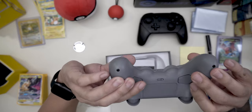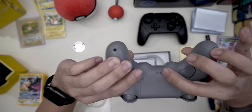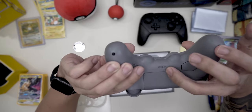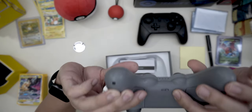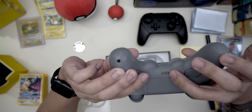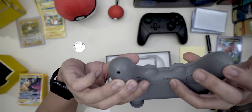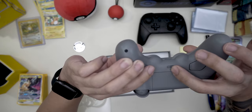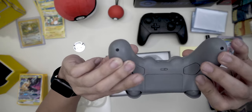It's got some paddles in the back, and if you can see here there's a switch for S, A, D, and X. I believe it stands for Switch, the A and the D I'm not sure about, and I think the X might be Xbox. I'm not sure.